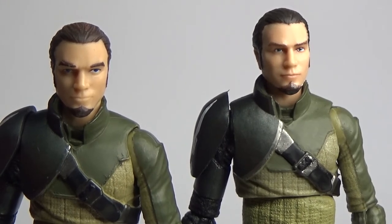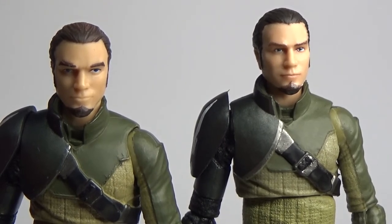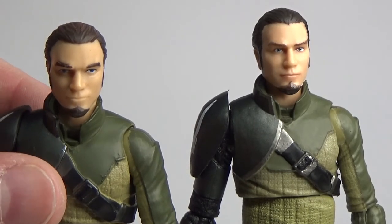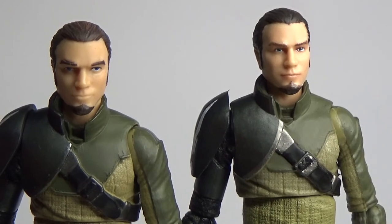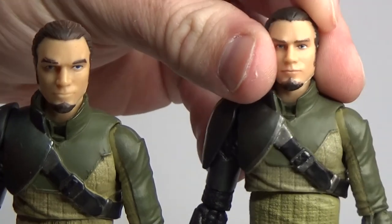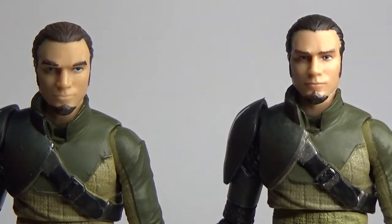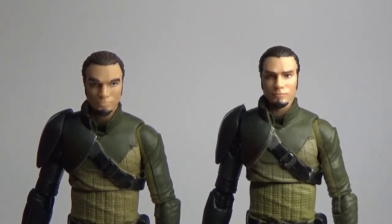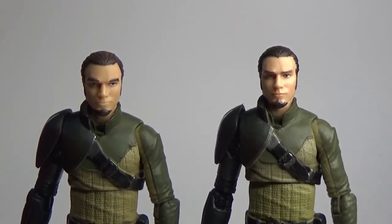In terms of other deco, the figures are pretty much identical. There's nothing else really going on — no real colour differences or anything from figure to figure. They're both looking pretty much identical, just the new photo reel paint apps on Kanan here on the right. It's a very nice upgrade. I'm really excited — I can't wait to get all the crew together and have a bit of a team photo. I can probably use Sabine with just her helmet on for the meantime.